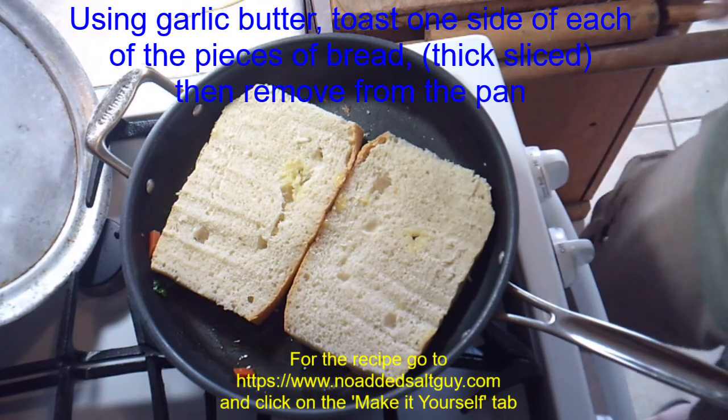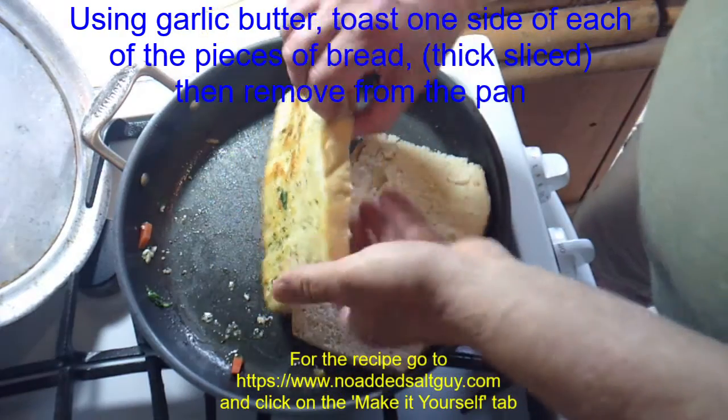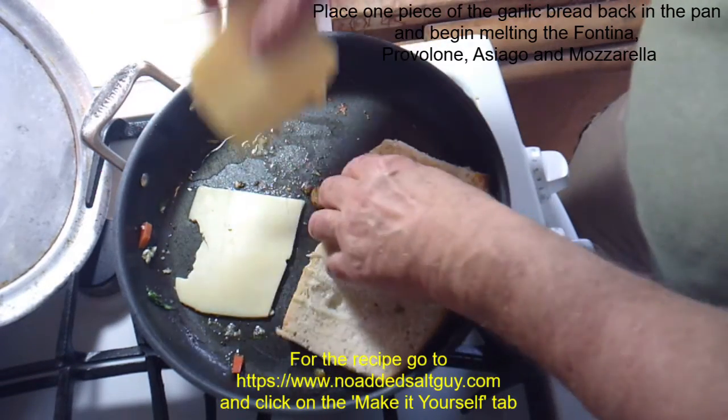You don't want them to cook all the way because they're going to go back into the pan when you melt the cheeses and add the toppings. Remove one of the slices, and here what you're going to do is start melting the cheeses — so I'm putting them in the pan.